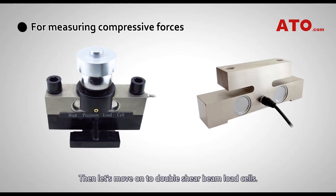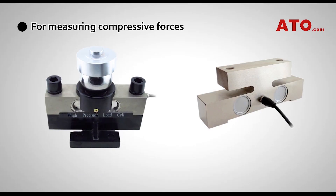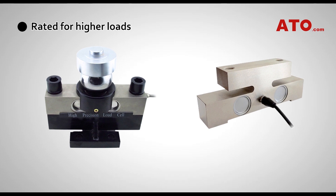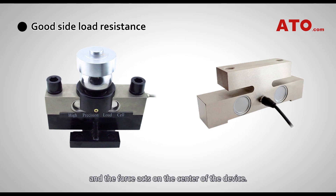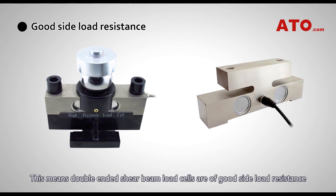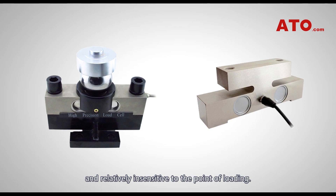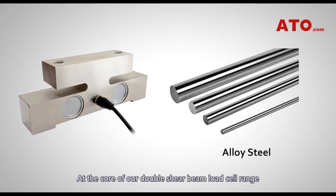Let's move on to double shear beam load cells. Similar to the single type, they are mainly used to measure compressive forces. This type of load cell is normally rated for higher loads, and the force acts on the center of the device. This means double-ended shear beam load cells are of good side load resistance and relatively insensitive to the point of loading. At the core of our double shear beam load cell range is the use of alloy steel and hermetic sealing to IP67.